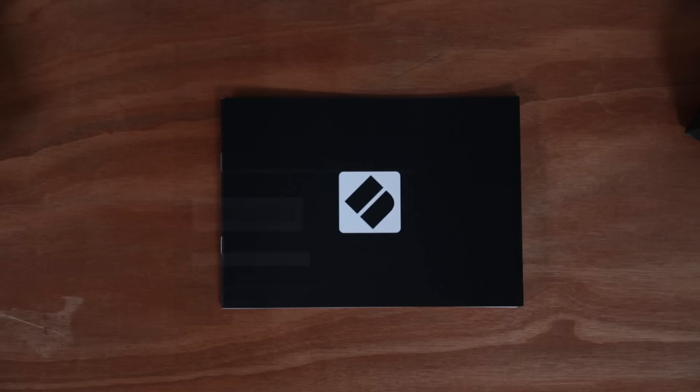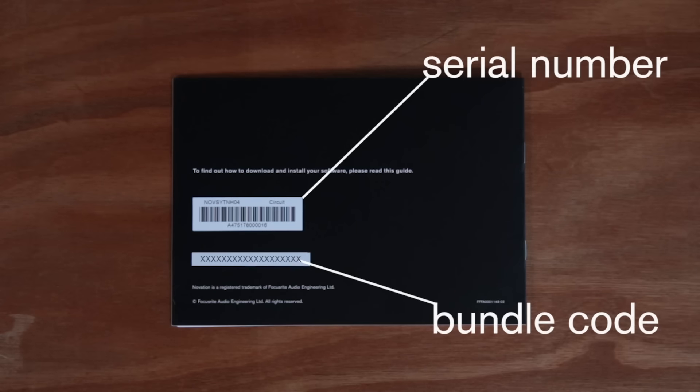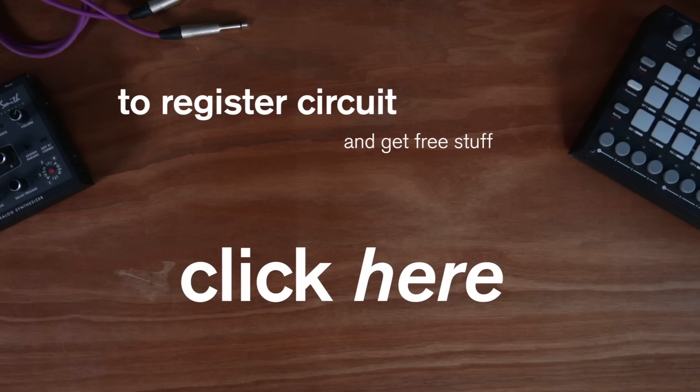You also get a user guide. On the reverse of the user guide is a serial number and bundle code. These are important for registering your unit and getting your free stuff, so click here to do that.